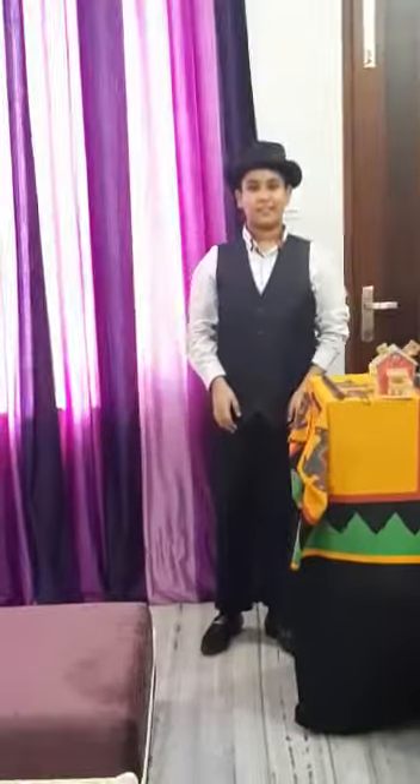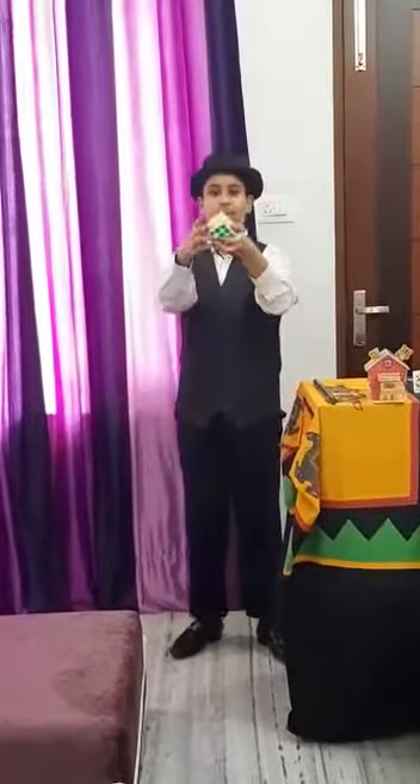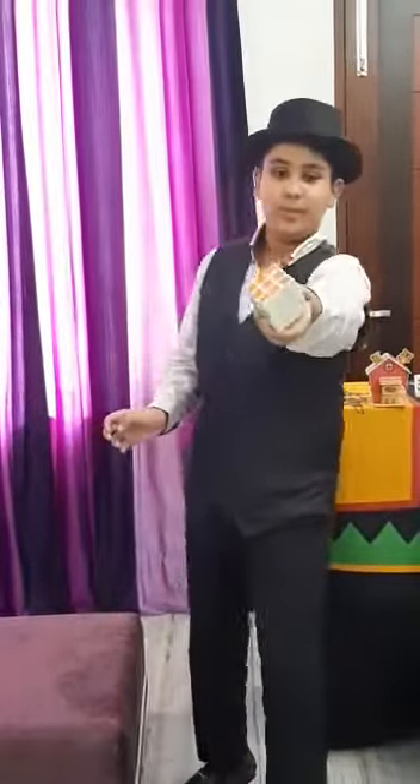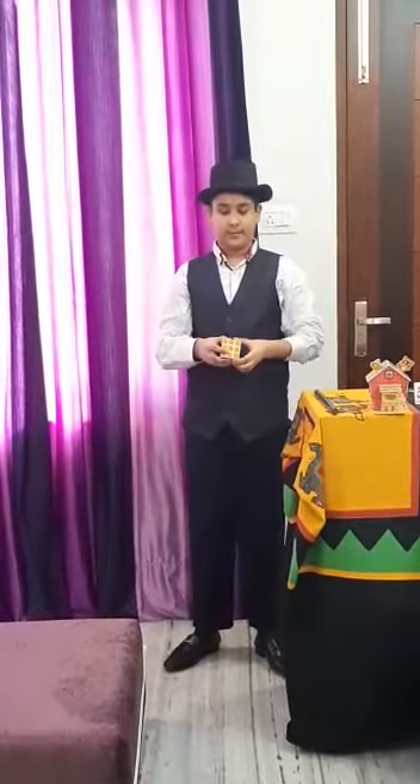My next magic: I have a cube — it is a normal cube. Now I will make a pattern from the cube by closing my eyes. Abracadabra gili gili choo! See, the pattern is ready.